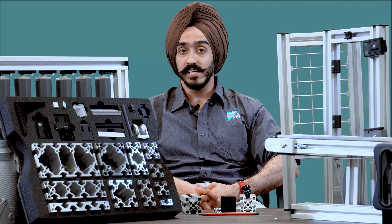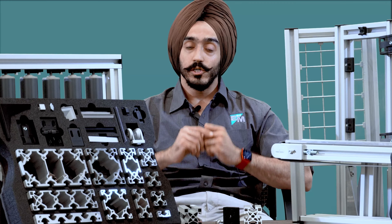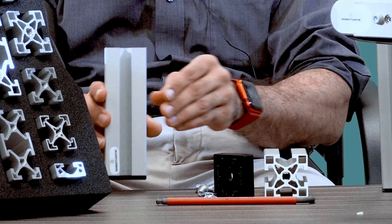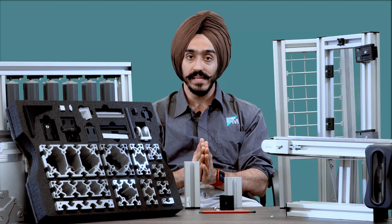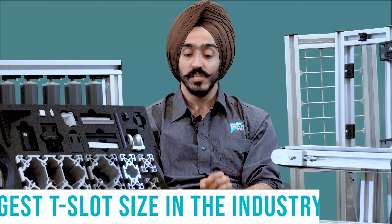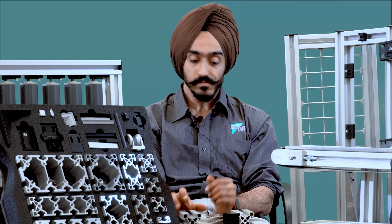Aluminum extrusions and fastening technology is something that makes us very unique. With our aluminum extrusions, be it a 40 millimeter or a 50 millimeter, everything is seamlessly working together. We also have the largest T-slot size in the industry, which is 14 millimeters, meaning you can fit any T-nut in our slots.